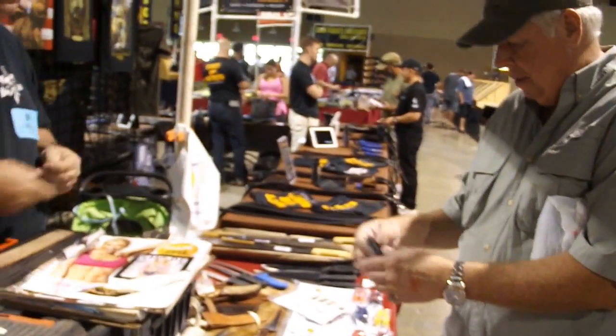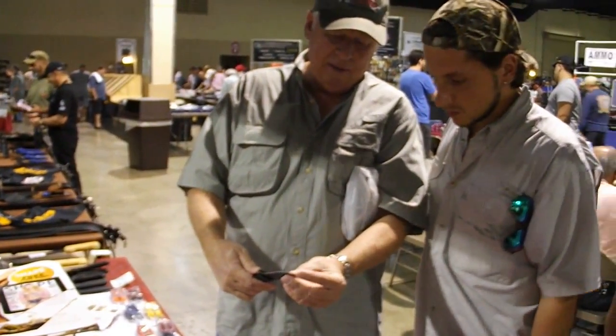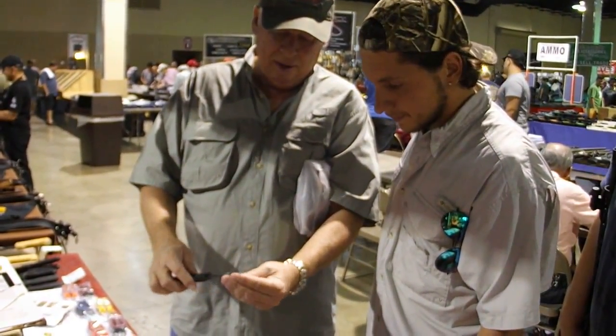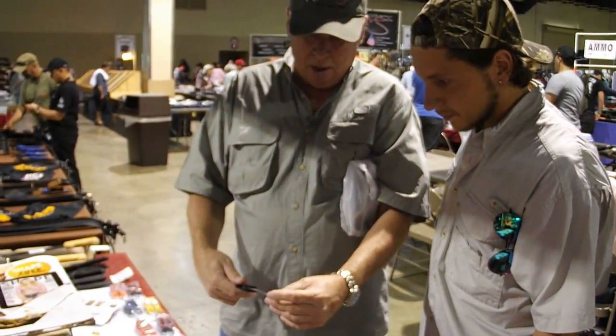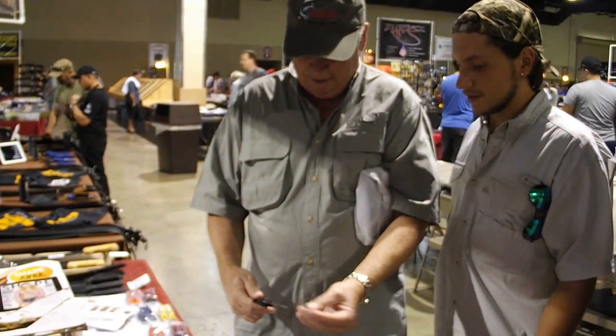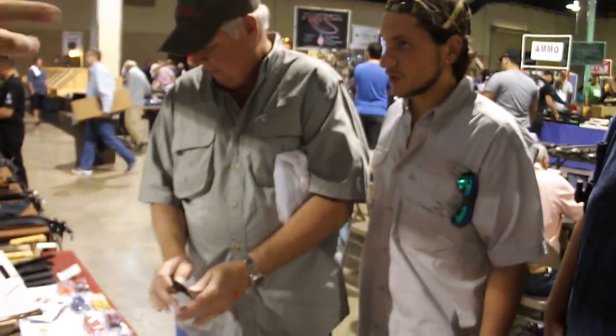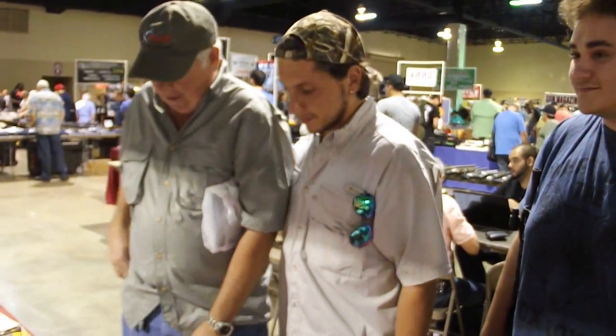There you go buddy — look at that, it's amazing. I'm dropping these down at the show today — 20 bucks each, two for 30. Made in America. Used them before, right? Yeah — used it and it's an amazing product. Thank you.